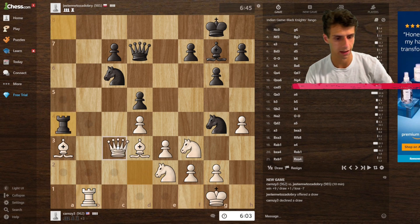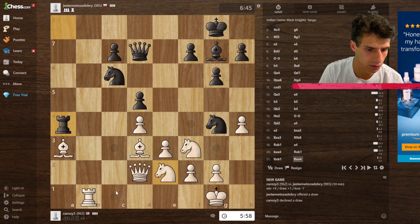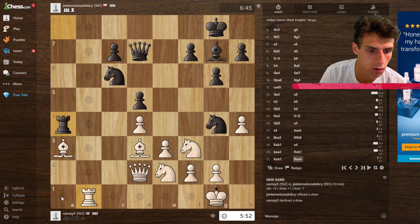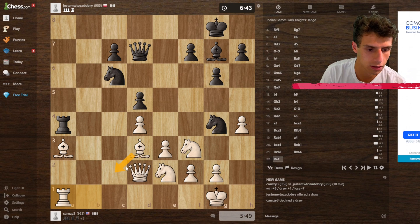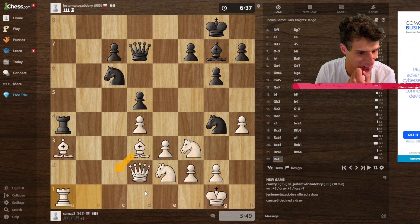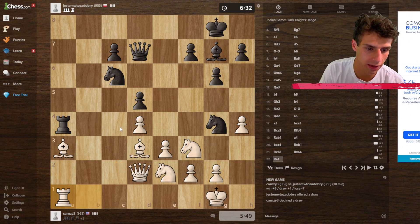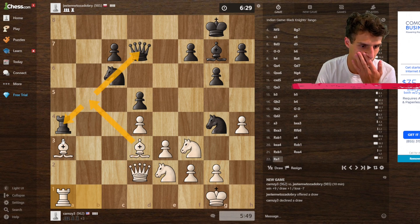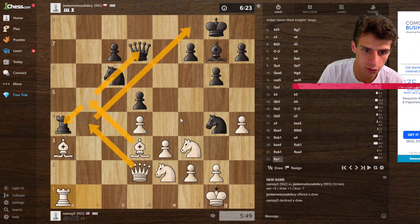Right now I'm up a pawn, and after this trade I'm in okay shape — I have control of the open file, everything is guarded. I can guard this bishop with the rook since the rooks got traded. I'll drop back here, kick out the rook, and go from there. I'm just infiltrating down this file. As soon as I kick this knight out, I can bring my queen to b4 and infiltrate.